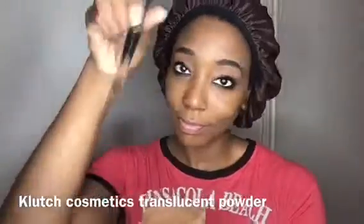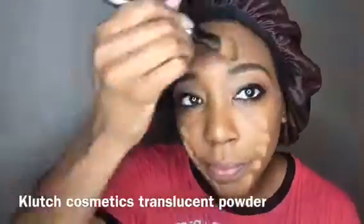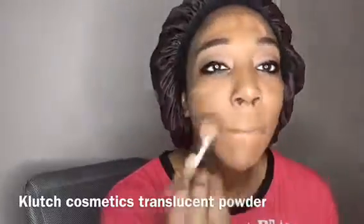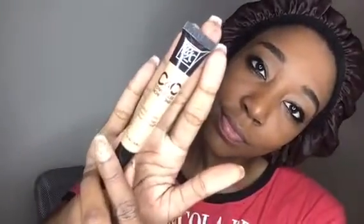After that I want to go back and use my Clutch Cosmetics translucent powder. I like to go back over my face with translucent powder before I leave the house because I have very, very oily skin. Then I'm going to put some highlighter on. This is something totally new to me — I normally didn't highlight because the brushes I used weren't blending it well. But now that I have a blending sponge, my highlight game is definitely coming up because it actually blends into my face better.